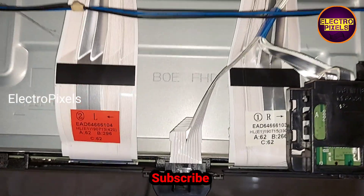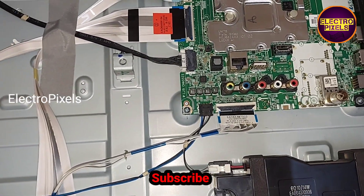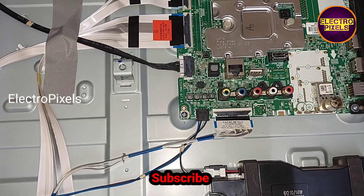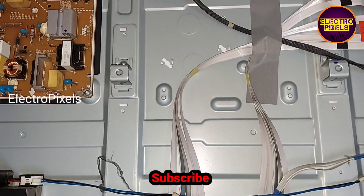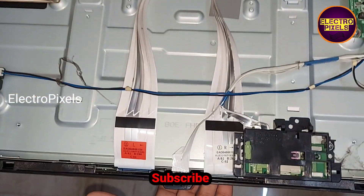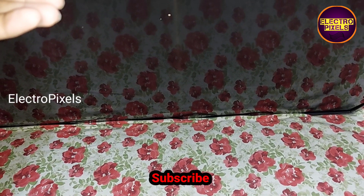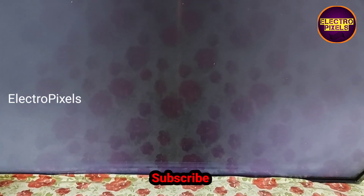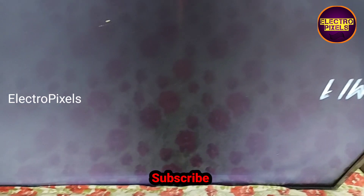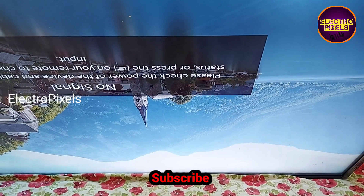Here you can see two FFC cables. To repair this TV, we need to block the gate signals entering the panel either from the left side or the right side. If the shorting is on the left side, by blocking the gate signals entering the panel from the left side using the taping method, we can solve this problem. If the complaint is with the right side of the panel, we need to block the right side gate signals using the taping method. After blocking both sides one by one, if the complaint is not solved, the panel is not repairable — panel replacement is the only solution.